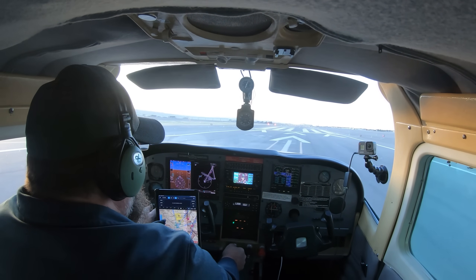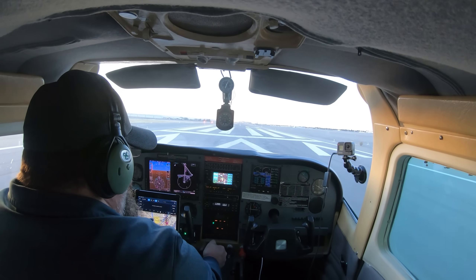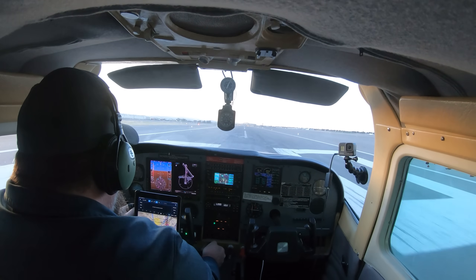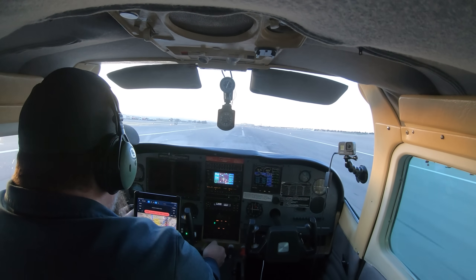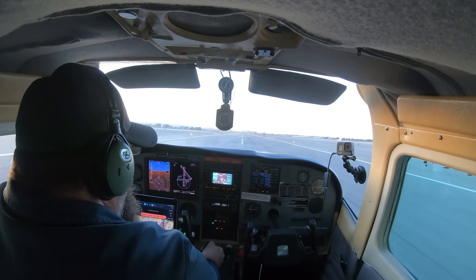And here we go. As I begin rolling down the runway I check the engine management computer and notice that all the temperatures and pressures are in the green — RPMs are almost 2700 and the manifold pressure is at 35 to 36 inches. So let's go flying.